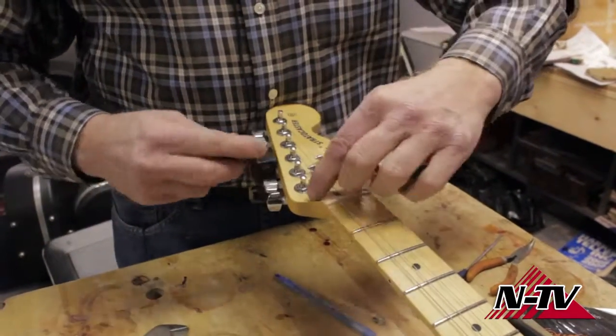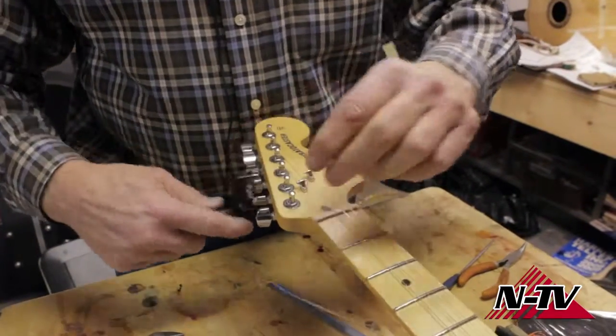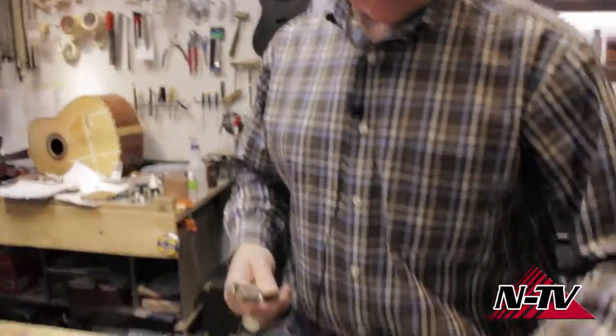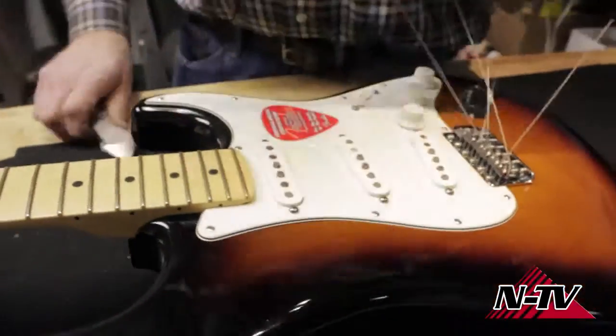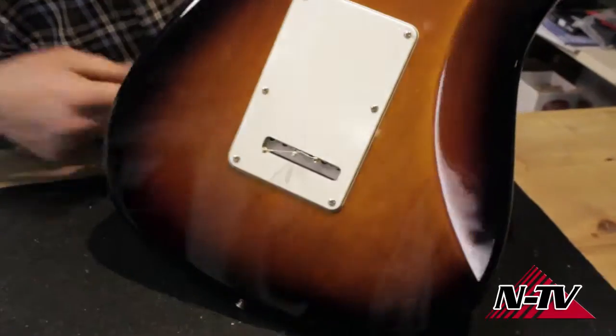So take your old strings off. These winders and a pair of wire cutters are pretty necessary tools for doing this. I'm going to cut them all off rather than try and fish them all through the bridge. They're going to come out through the back of the guitar — you see that little opening there.